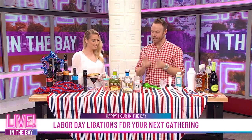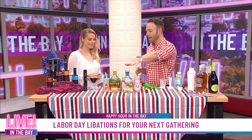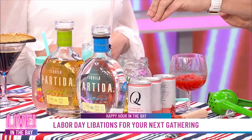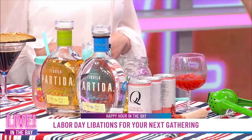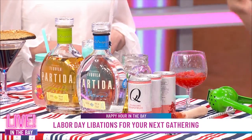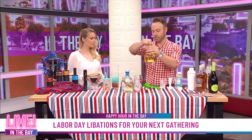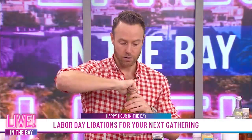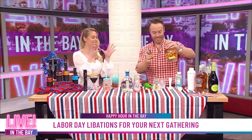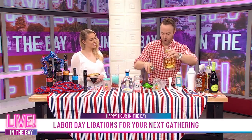Next up, we are going over to Mexico to create a Paloma with some Partida tequila. Partida is the highest-rated tequila out there — an authentic tequila, 100% blue Weber agave, so it's really going to have that great flavor profile. A lot of tequilas add additives and sugars, but not this one. We're going to work with the Reposado, which is aged in ex-bourbon casks. I could see your tequila eyes light up! We are doing one and a half ounces of the Partida Reposado.